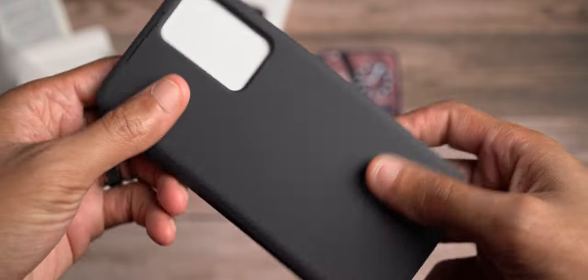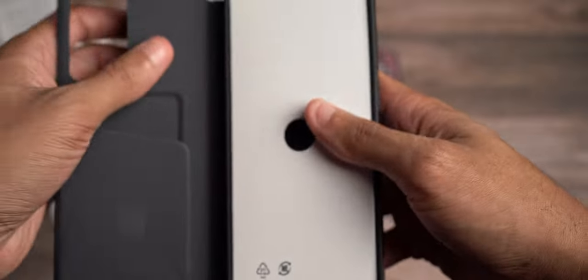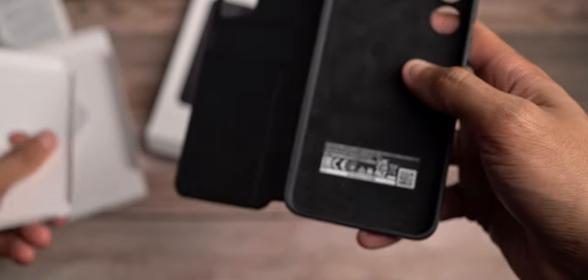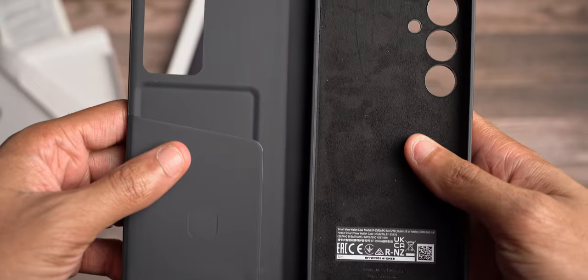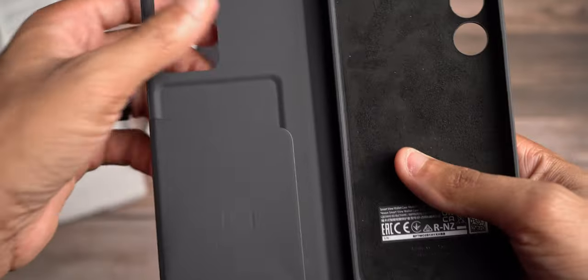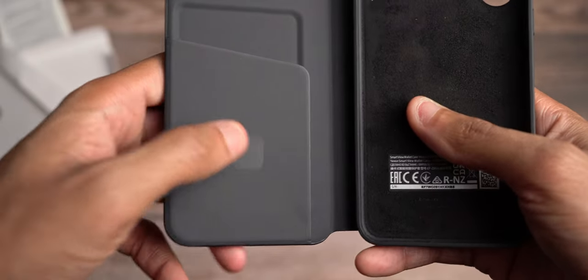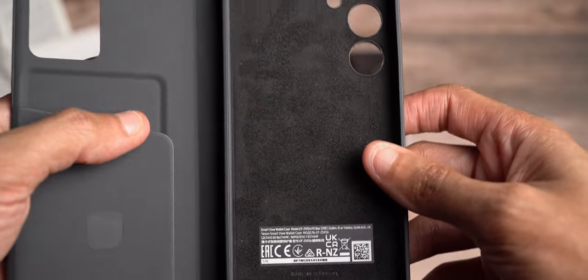Look at this — it feels really good. It is anti-slip and I like that it is thin. It doesn't take up a lot of space, and with this phone already being a little bigger in size, I like the fact that the case is a lot more slim. The technology is either in here or in here — probably somewhere right here. Once we connect it, it's probably in the back plate.